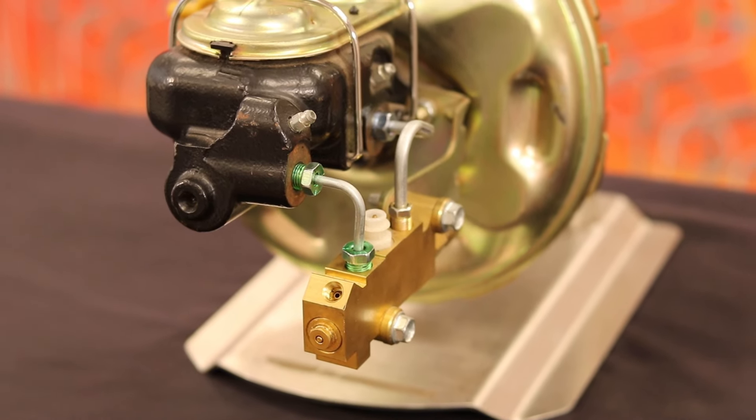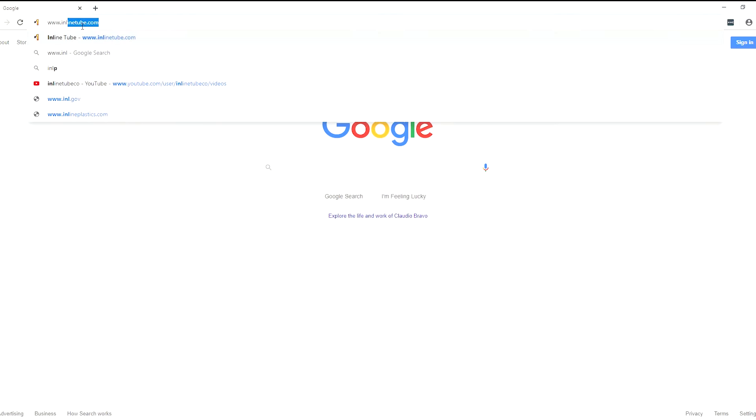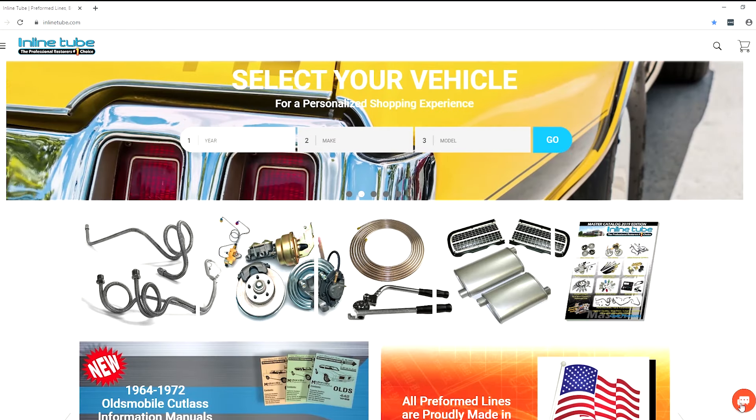You have now created a perfectly centered flare seat and the line should not leak. If you have any questions, comments, or concerns regarding any one of our 30,000 products, please visit us at www.inlinetube.com to speak with an expert. Feel free to leave a comment below of any future videos that you would like to see. Thank you.